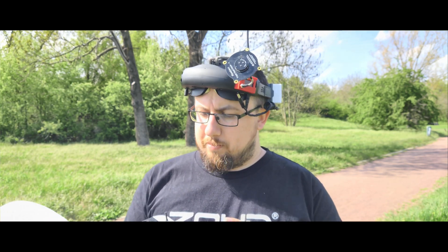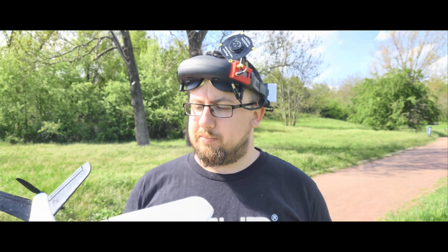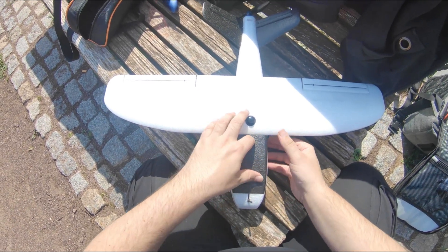The setup uses a very simple all-in-one FPV camera in the front and just an X8R receiver for control — no flight controller yet. Let's go to the bench and look at it in detail.